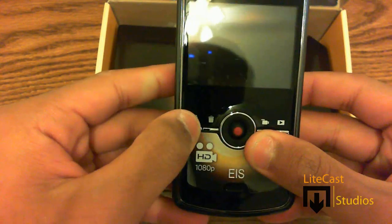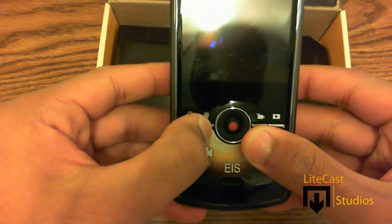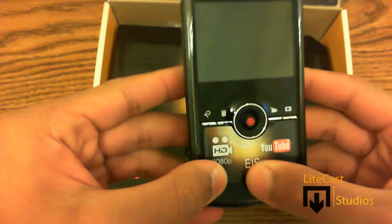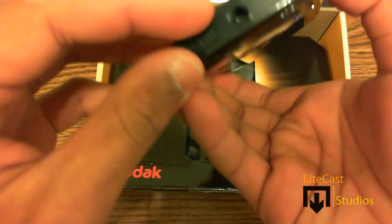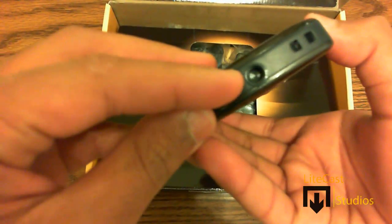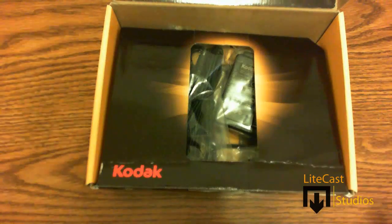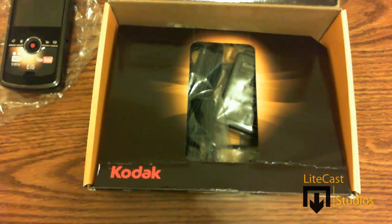On the front there are four buttons: one for the settings, one for delete, and the record and playback buttons, as well as a little dongle to change different options and settings. At the bottom you'll see a little mount for your tripod so that you can record without any shakiness versus recording with your hands.